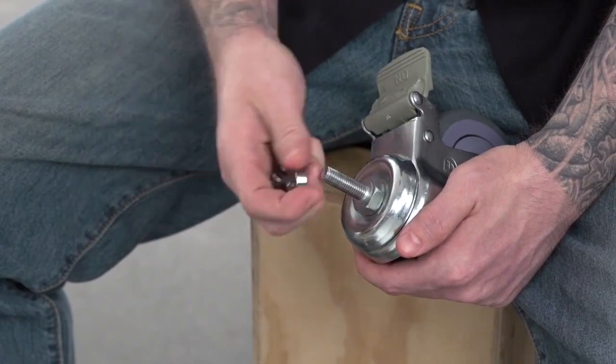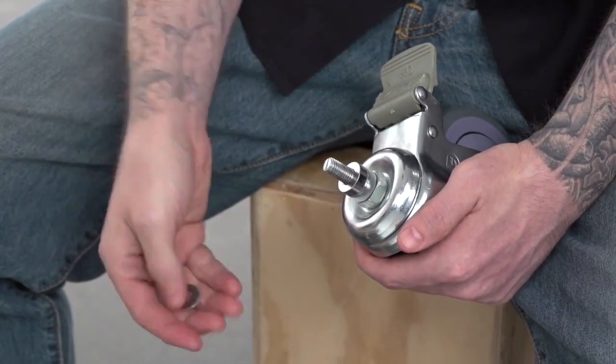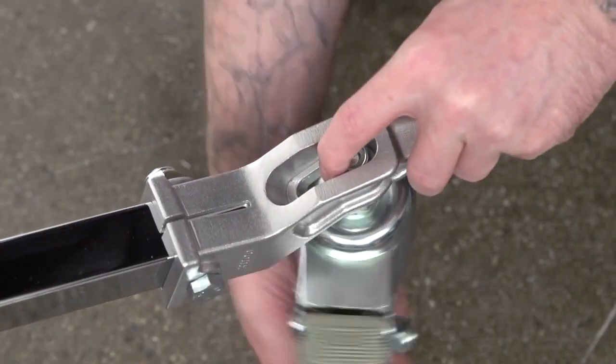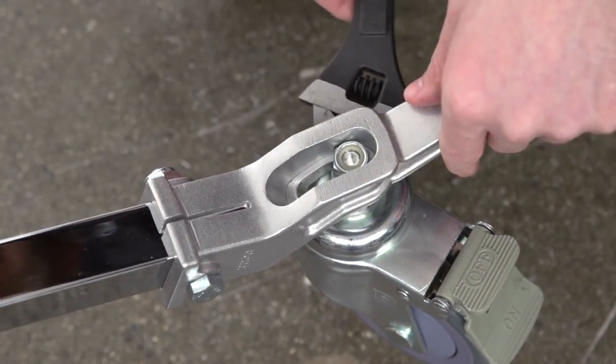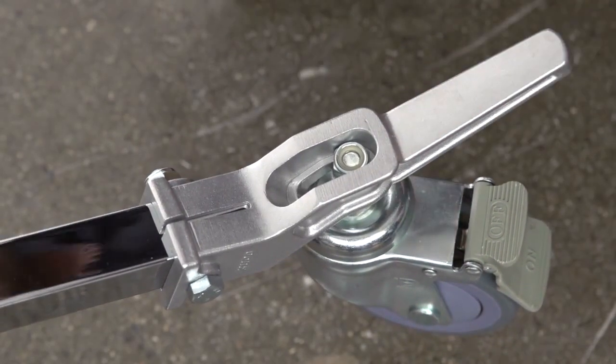Before you mount the caster to the peg, place two spacers then a washer onto the caster bolt. For normal use, you want to mount the nut to the outer position closest to the end of the peg. Use a wrench on the nut affixed to the caster to tighten the nut until snug and you are ready to roll.